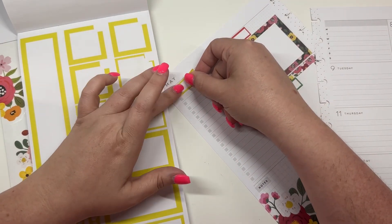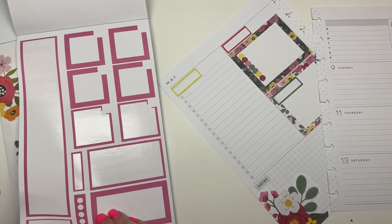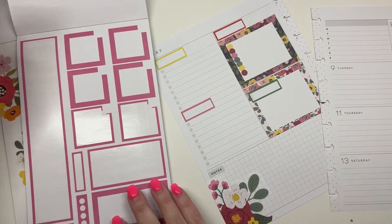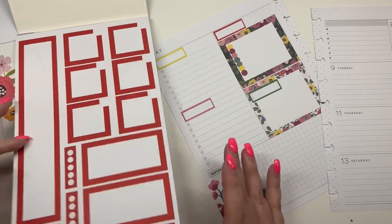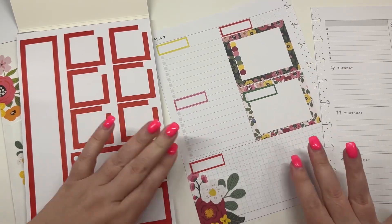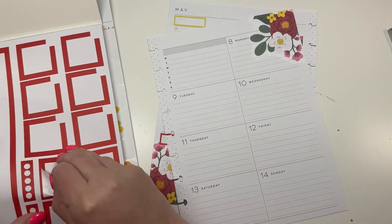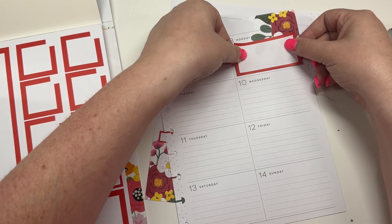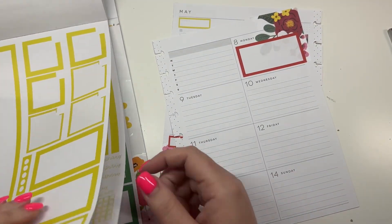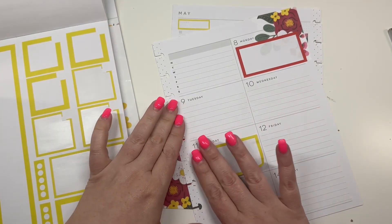A yellow one here, maybe a pink one here, then another red one down here. And on this side, these double boxes from the monthly florals actually fit pretty well right here in a dashboard planner too, so even though that's not what this book is designed for, it still looks cute.